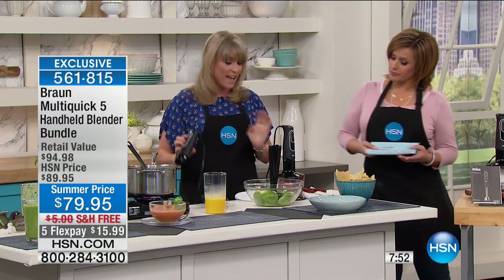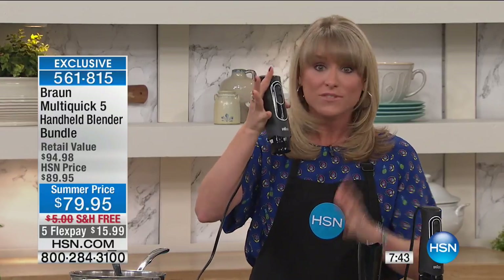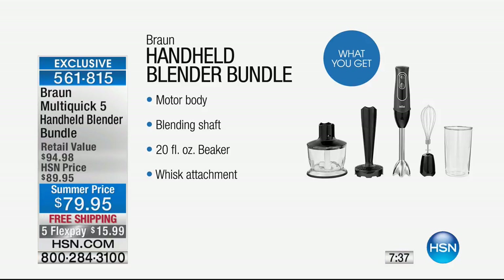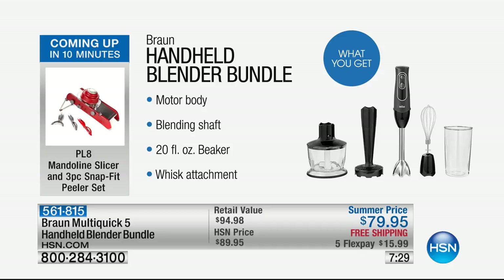We're throwing in all the attachments. If it were just this price for just the immersion blender with the Powerbell technology and the dual-speed single-hand control, that's a great deal. But you're getting all the attachments. Just the mashing attachment alone is $25 — you're getting the chopper, the whisk, the blending wand, and the beaker, all coming included.